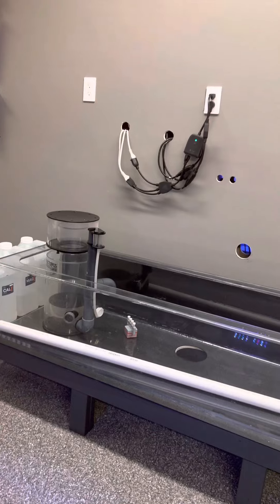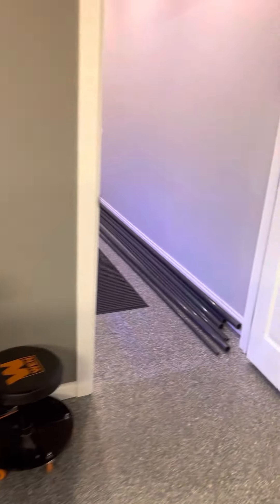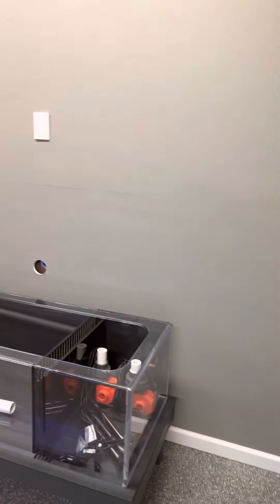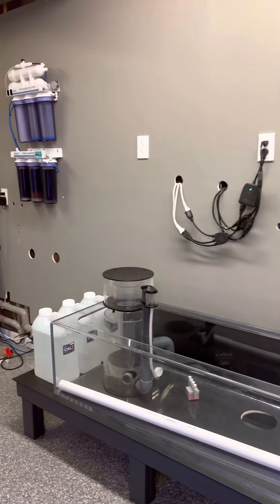We've got this replacement sump, and I'm probably about three quarters of the way done. We're at the phase now where we're doing plumbing. I've got the plumbing there and some plumbing parts here. Over the next week I plan to get this all plumbed back in and all running together.